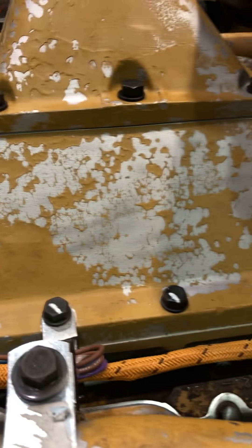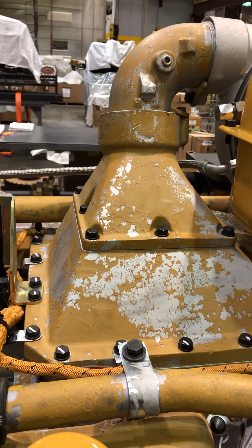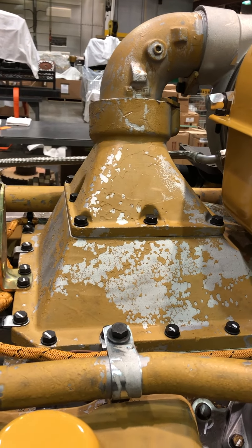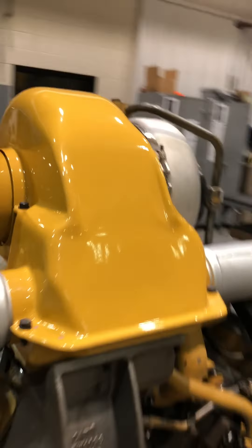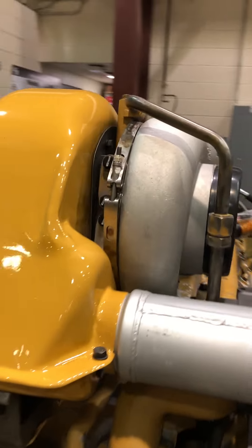This is your air-to-water intercooler right here. This cools your air after it's compressed by the turbocharger.